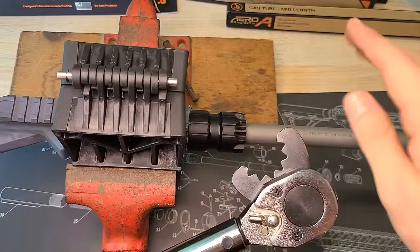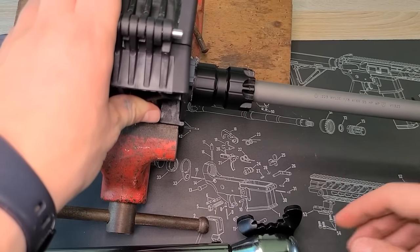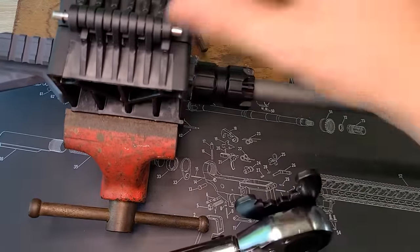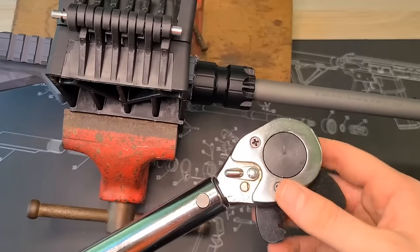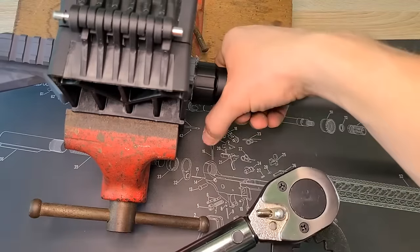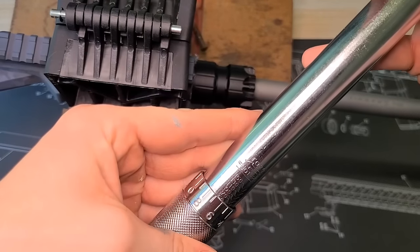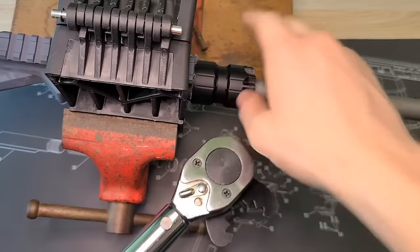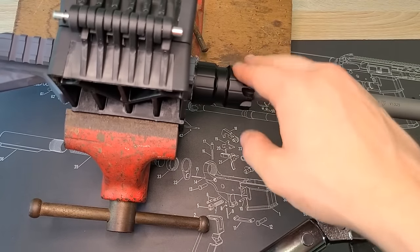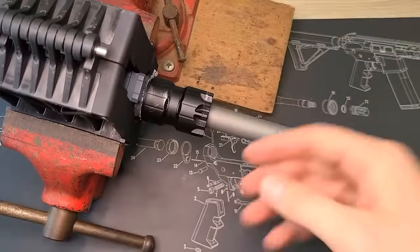I had to take this to the floor because I have a mobile vice. If yours is bolted to a workbench, this will be a lot easier. Since mine isn't bolted down, I had to use a foot and a hand to keep it in place while torquing, because 55 pounds of torque is quite a bit. So the process is: set your torque wrench to 55, torque it all the way down, then loosen it. Then adjust to 65 pounds, tighten it back down until it clicks — that means it's at that torque. After that, your threads are all good and your barrel nut is on.